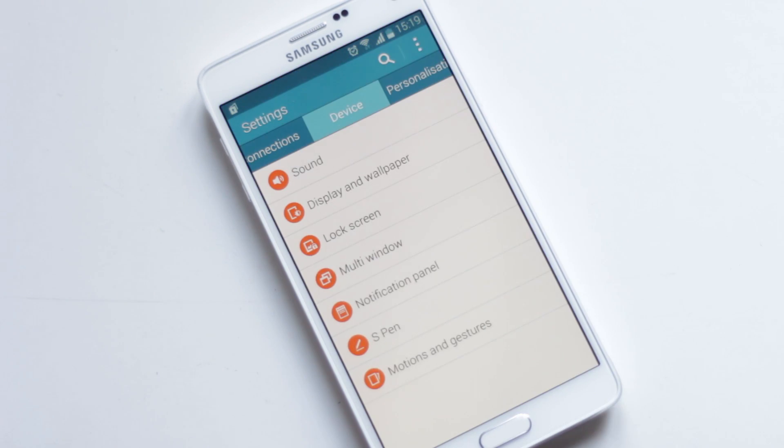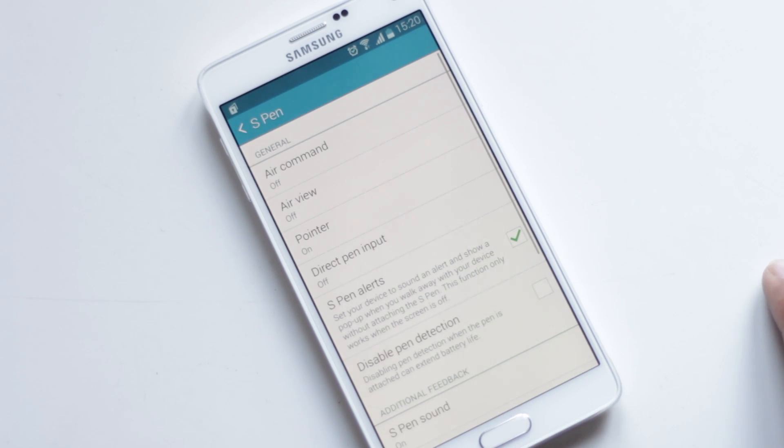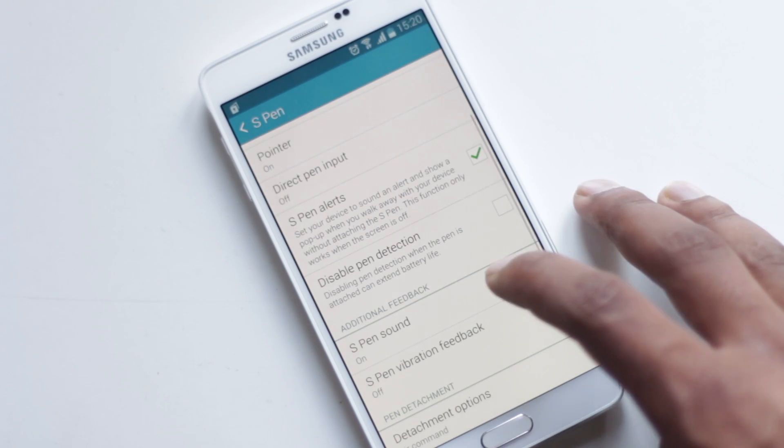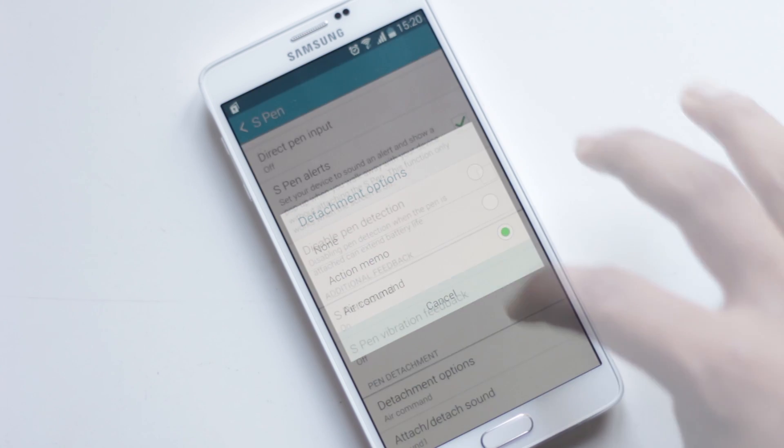From Settings, Device, S Pen, you can choose the detachment option — set it to None or Action Memo. Then you can also change the attach and detach sound.